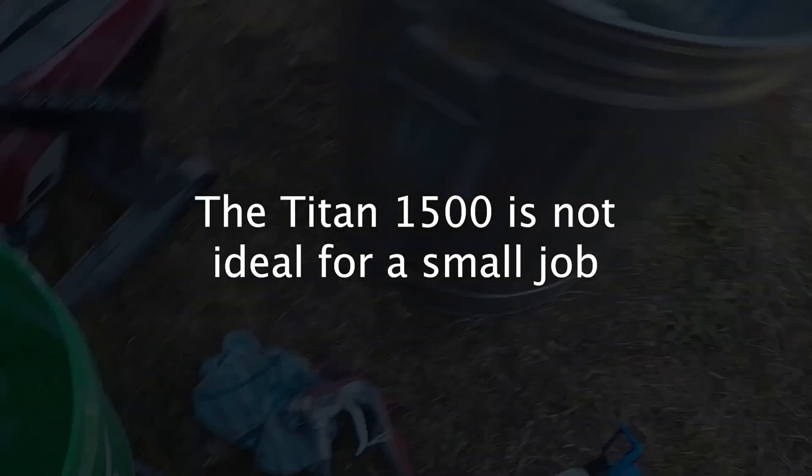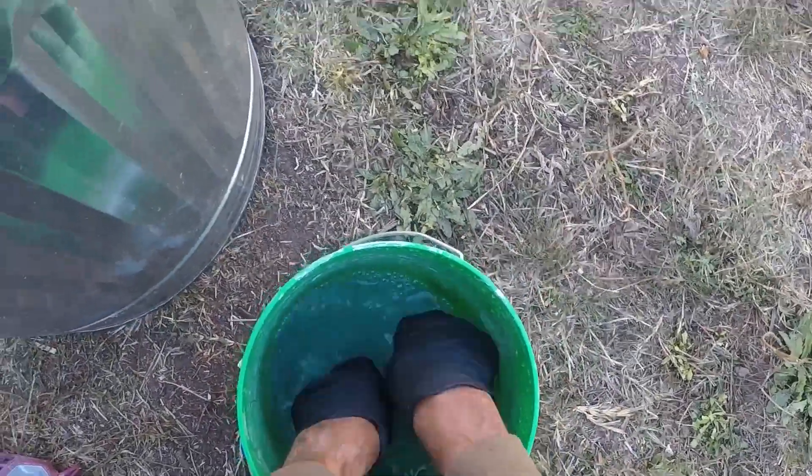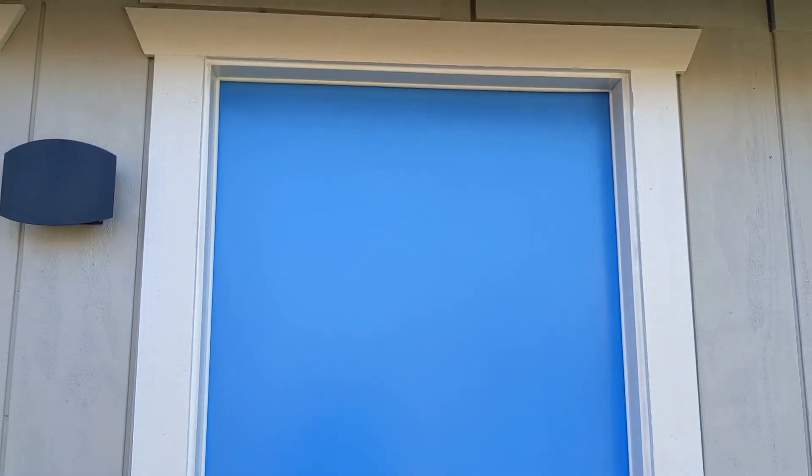It only took a total of about two minutes to coat the door with paint, but it took 20 minutes and about 25 gallons of water to properly clean the machine and gun. All projects have a few hiccups, but in the end the result was superb.